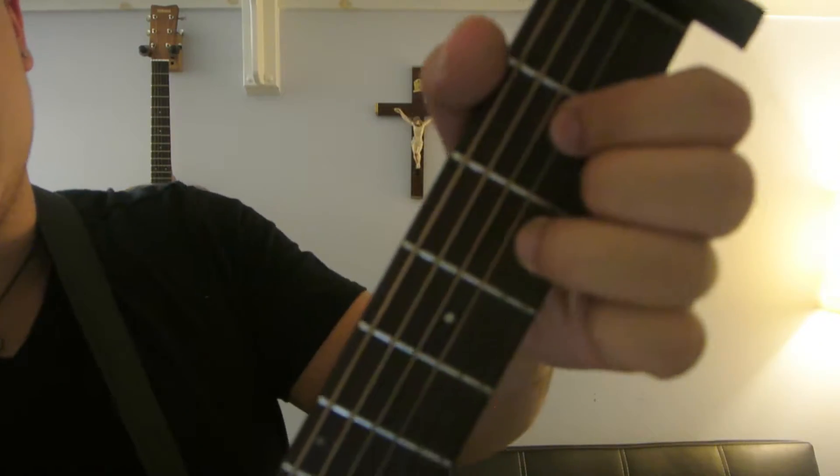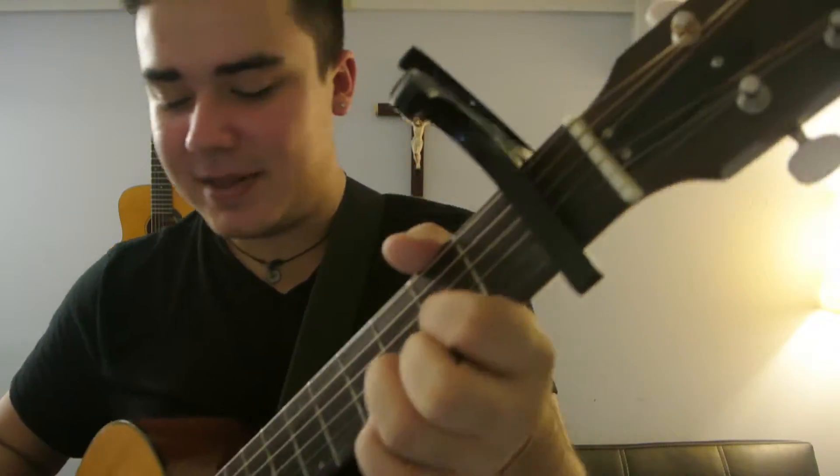We're going to start out with the D major, E minor, and B minor. Those are the three chords that we need for the intro, but the D chord you're going to hold out for extra long. So it's going to be like this.